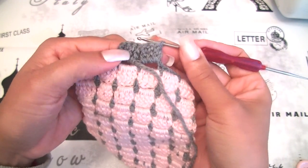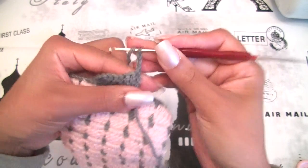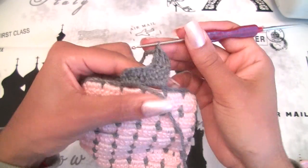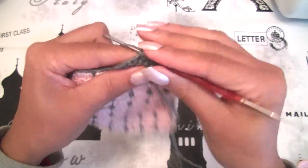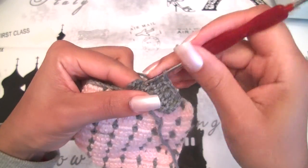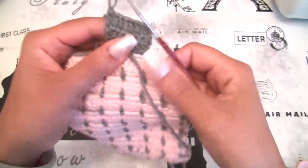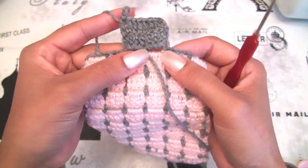I will make 1 double crochet stitch on each double crochet stitch I made before: 1, 2, 3. This is my first double crochet stitch. I will make 7 more: 2, 3, 4, 5, 6, 7, and the last double crochet stitch — I have 8 double crochet stitches. I am at row number 2 with 1 double crochet stitch on each stitch from row number 1. I will turn around.